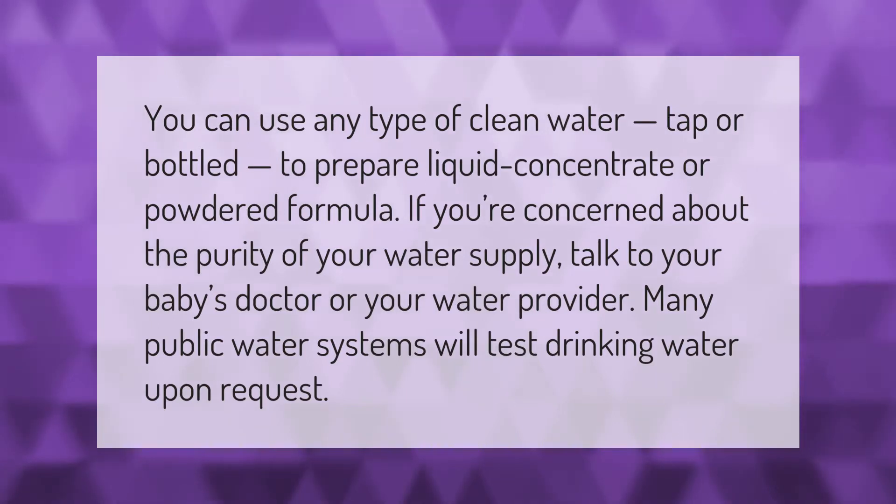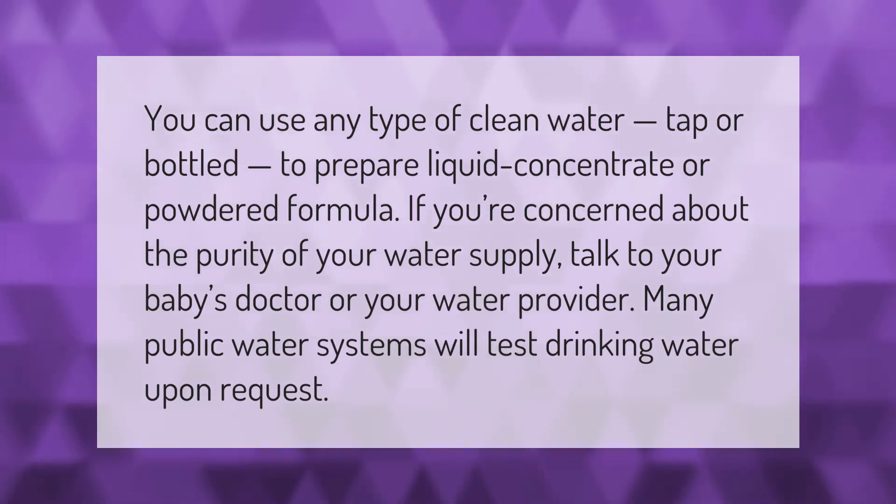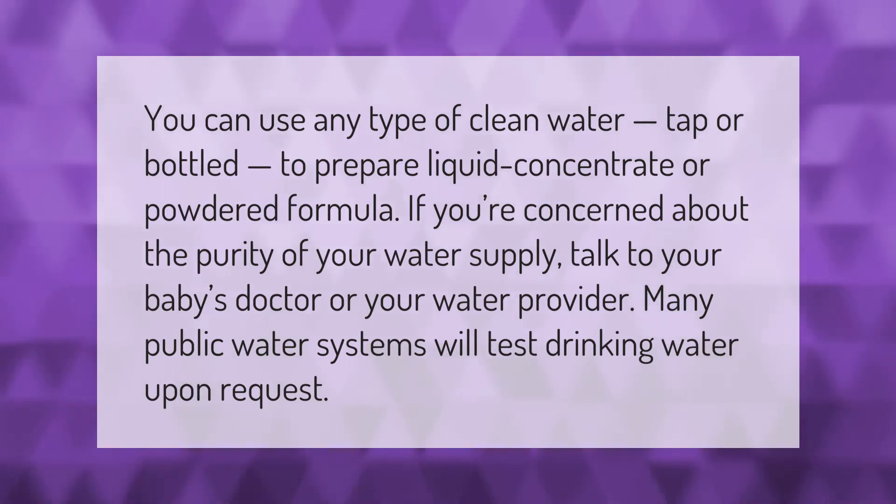You can use any type of clean water — tap or bottled — to prepare liquid concentrate or powdered formula. If you're concerned about the purity of your water supply, talk to your baby's doctor or your water provider. Many public water systems will test drinking water upon request.